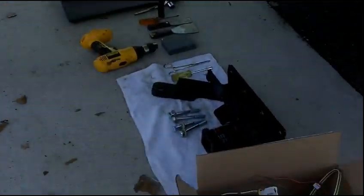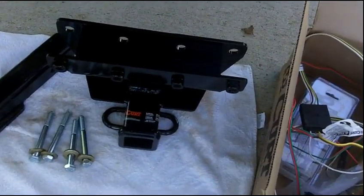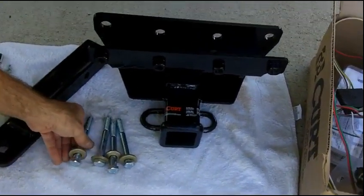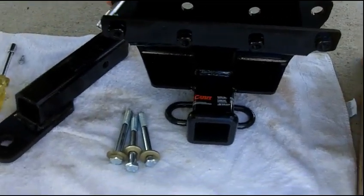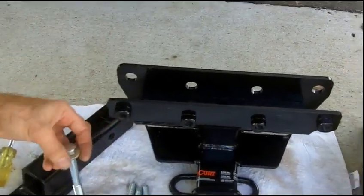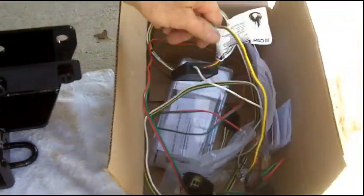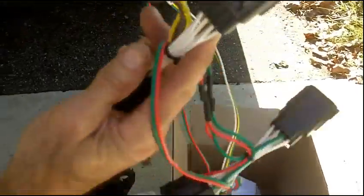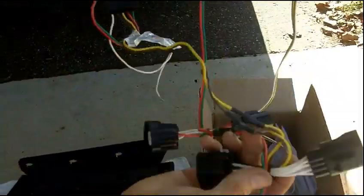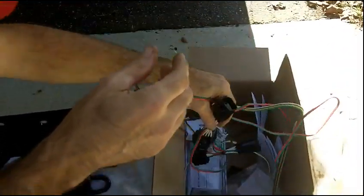These are the tools we'll need for the hitch. There's the hitch — it installs very simply. You have four bolts that screw through the bumper on the Jeep. And then you have the wiring harness, which installs on the lights on both sides — the passenger and the driver's side of the vehicle. We'll show you how to install that as well.